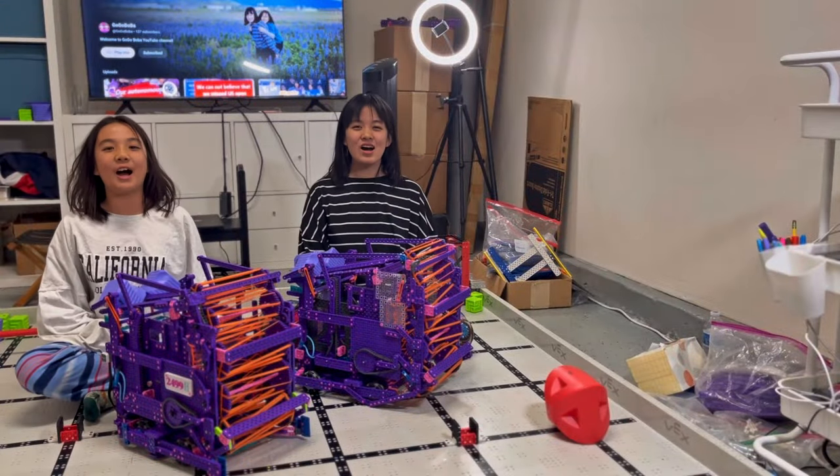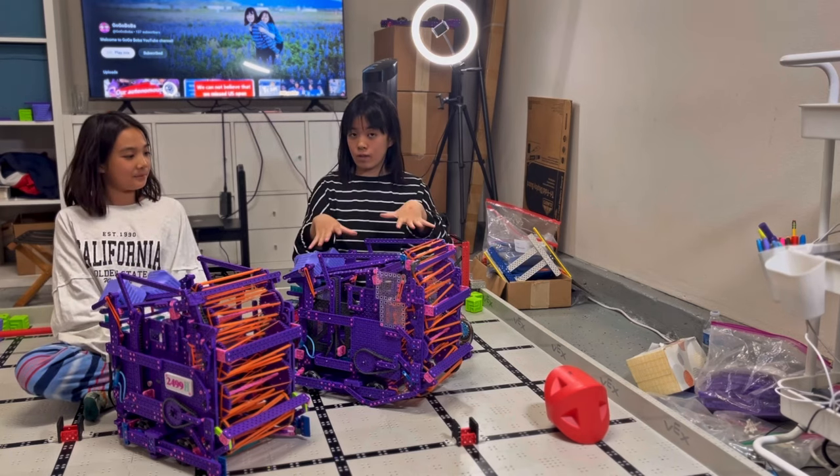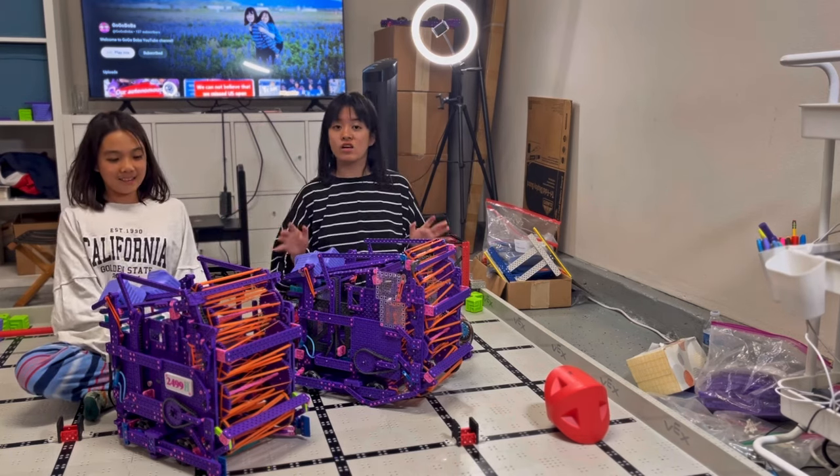Hello guys, we are Go Go Bobo. We just finished our new robot. This is our new robot and this is our old robot, and they look very alike.